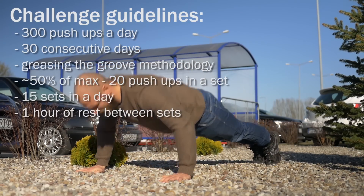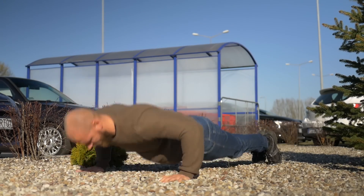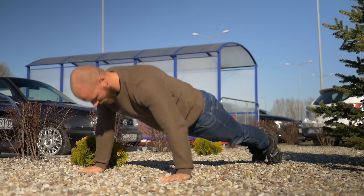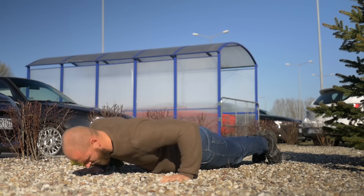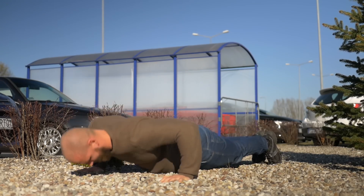Of course the greasing the groove method lets you rest every few days and perform exercises only when fully rested. But because of the challenge, I had to do pushups every day until I was done with the 300.